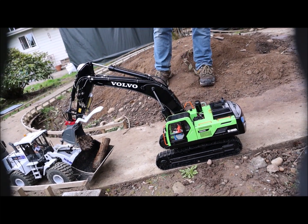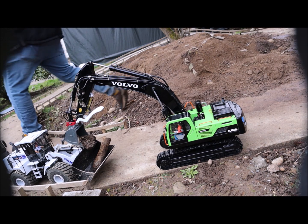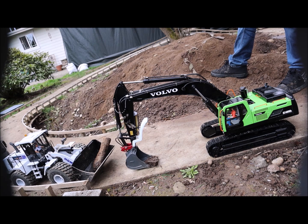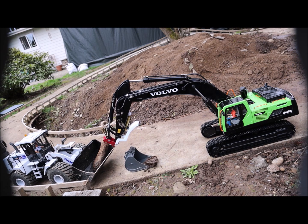Did you make that grapple yourself? Yes, I designed it and printed it – and that was 10 to 15 years ago.